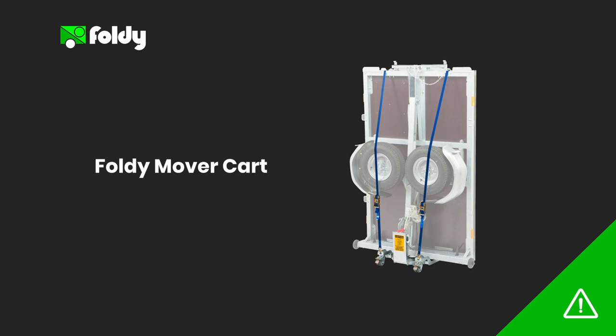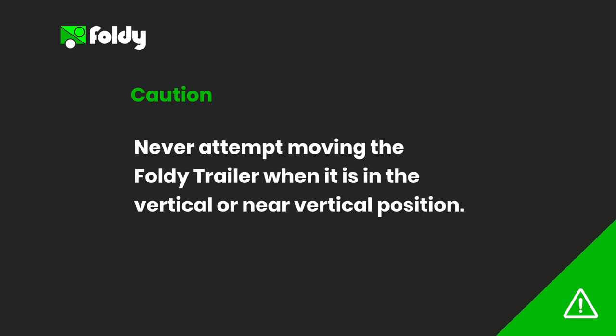The mover carts are sold as separate accessories and used to wheel the Foldy trailer through narrow doorways. Finally, never attempt moving the Foldy trailer when it is in the vertical or near vertical position, as this will result in the Foldy trailer tipping over.